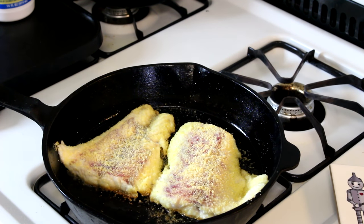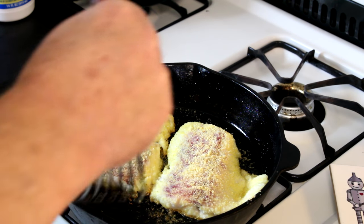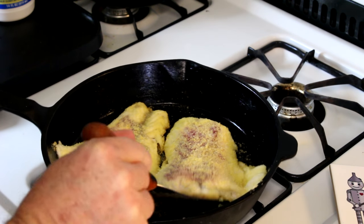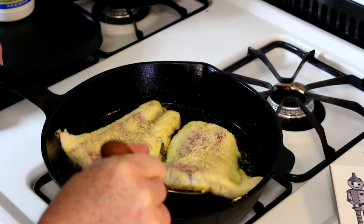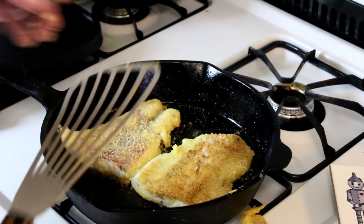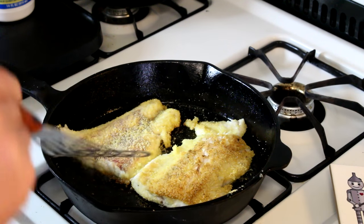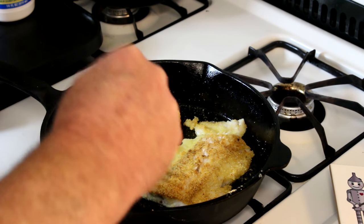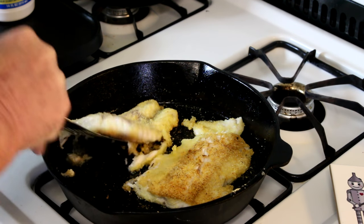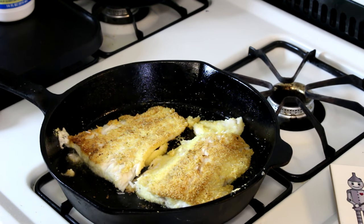All right, it's been about five or six minutes on that side. I can see they look kind of brown on the edges. Let's see if I can turn these over without them falling apart and without them sticking. There we go — lost a piece, oh well. Looks good though. Such big pieces, I can't get the spatula all the way underneath one. There — that looks pretty nice.